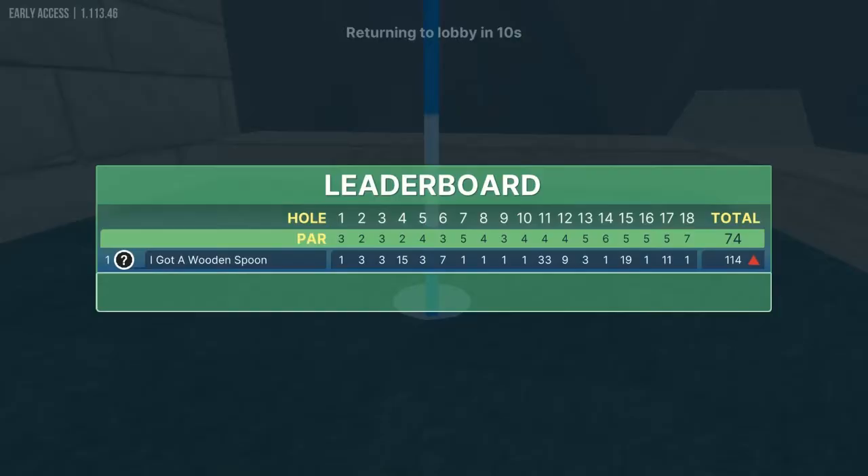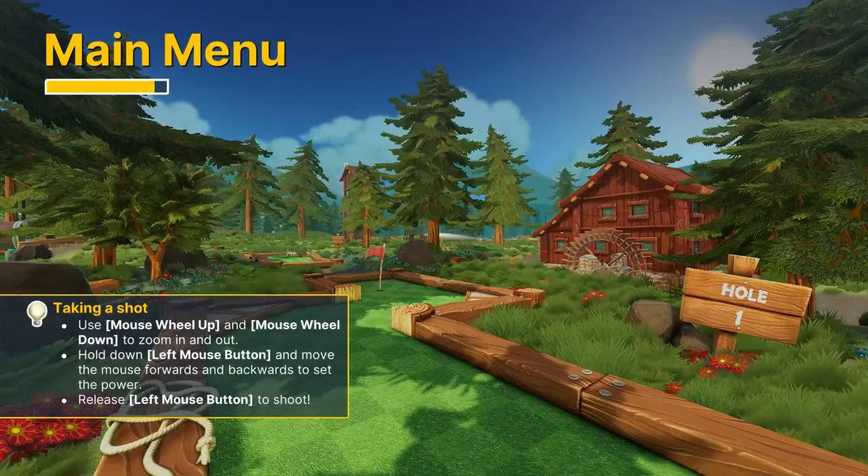So that is all 18 hole-in-ones for you guys on Fire Ridge Canyon. I appreciate y'all watching — subscribe if you like the channel, and we'll keep trying to find more courses for you in the future. Thanks again guys!